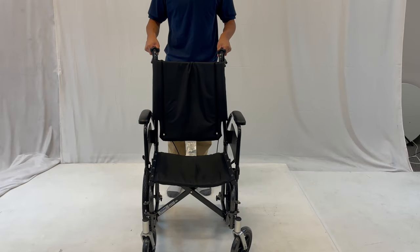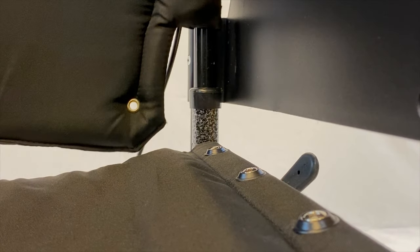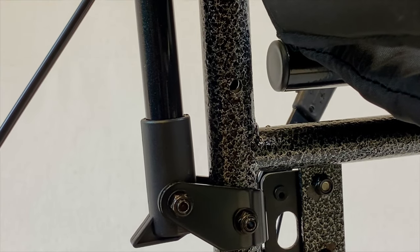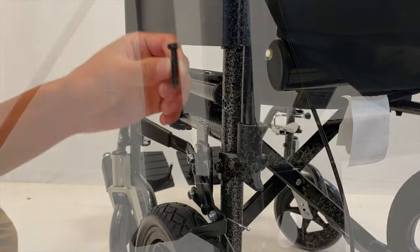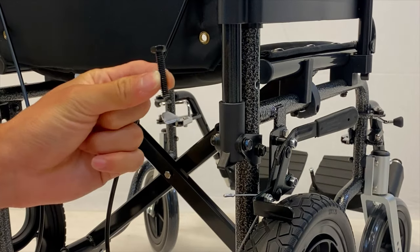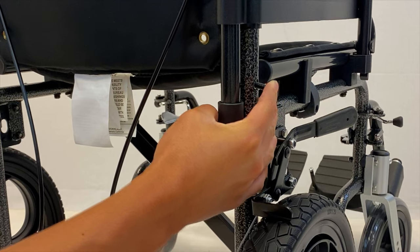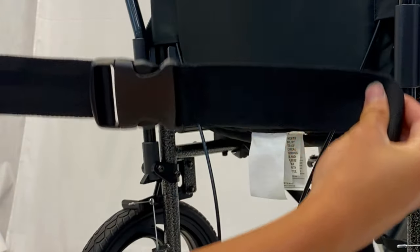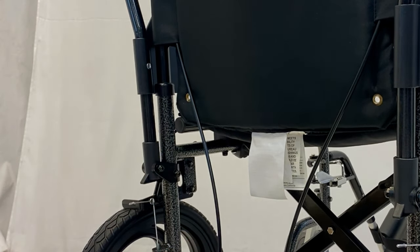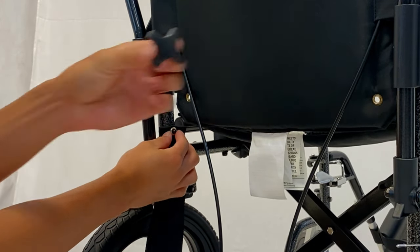Insert the handlebars of the backrest and make sure the holes are aligned. Insert the bolts into each aligned hole. The optional seat belt is applicable in this process, where you place the golden rings onto the bolt end. Then secure it with the knob.